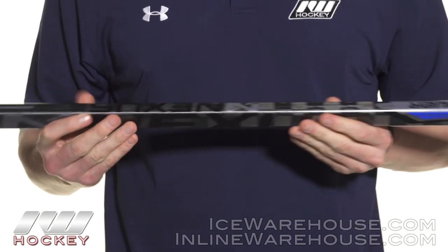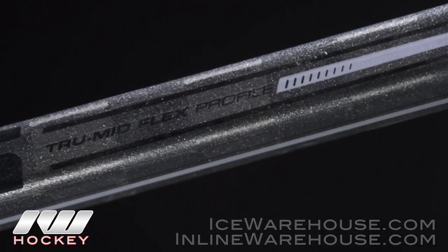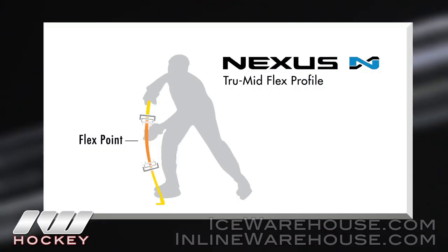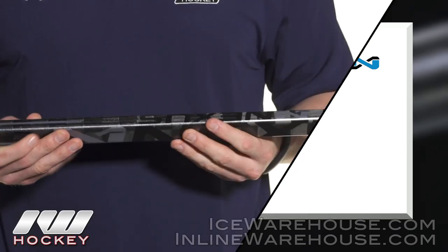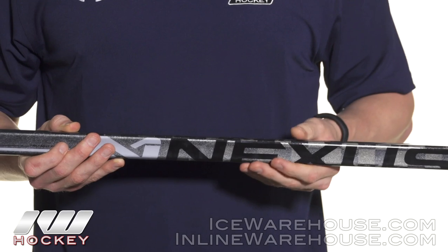Getting into the flex profile, this is their traditional Nexus family so it's going to have the true mid kick flex profile. It's very stiff through the center and at the ends they actually softened it up in the hosel as well as the upper handle, which adds a little more responsiveness and a livelier feel when you're taking your shots.